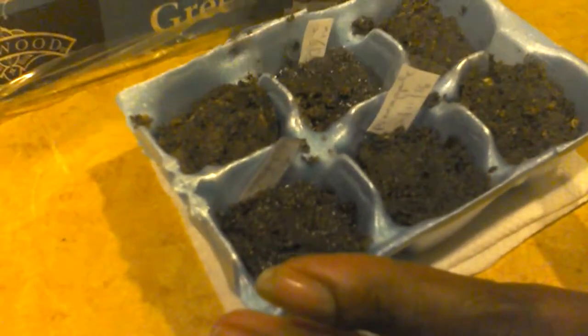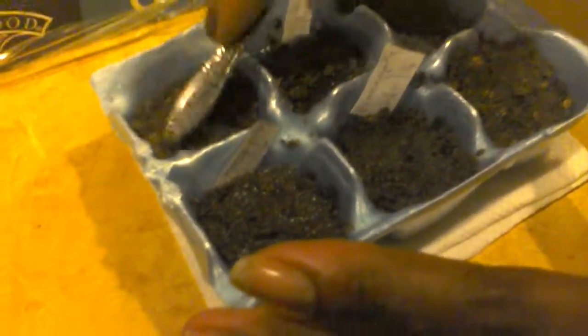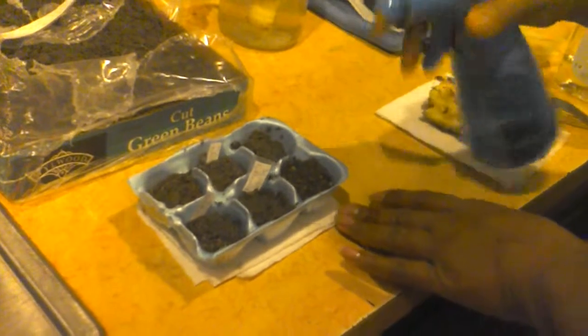Don't go out and try to spend money on all the different containers, the little cute containers. If you eat eggs, you should have an egg carton that you can use. I'm just going to mist it with the mister, just make sure that it's good and wet.